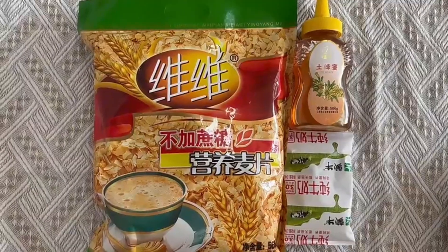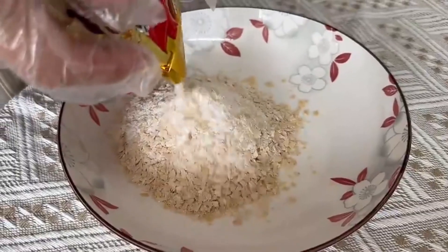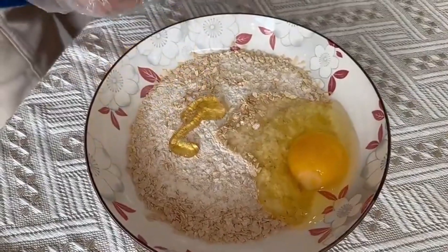Prepare the oats, honey, and milk. Pour the oats into the dish, beat in an egg, and add honey and milk.